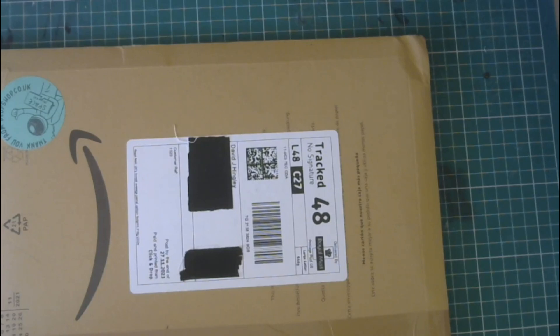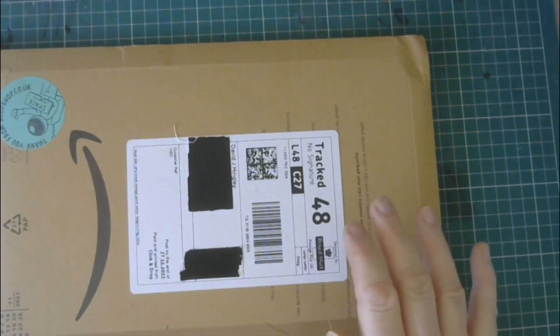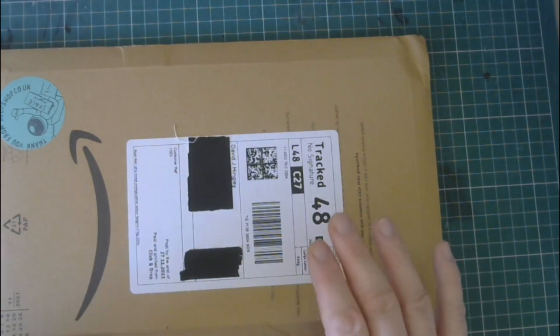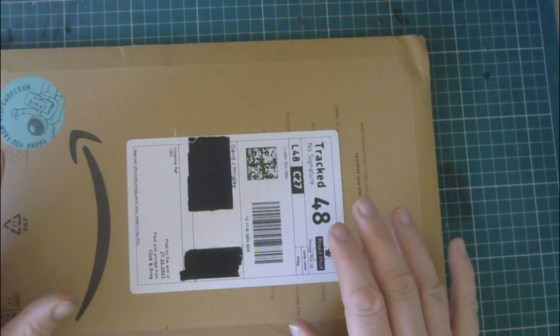Hi there, welcome to a new video — it's an unboxing video today. This is something I've backed on Kickstarter: it's a book by Alex Hahn called 'Blop and Pigeon Pandemic.' This turned up at my place about ten days ago, so it's been sat there waiting to be opened.